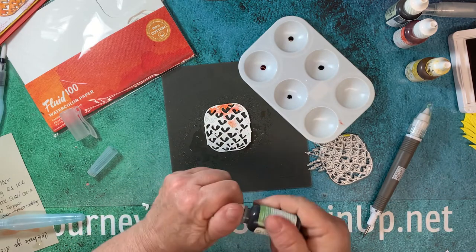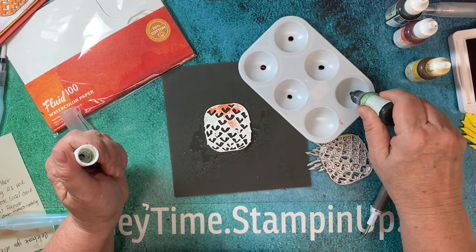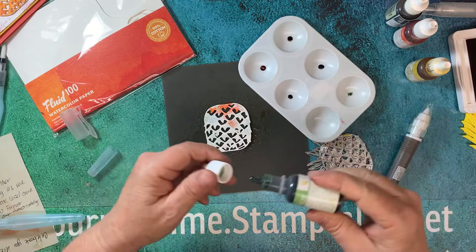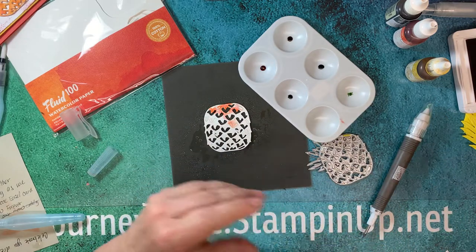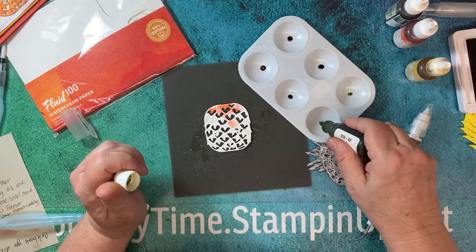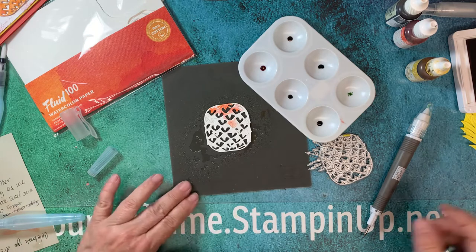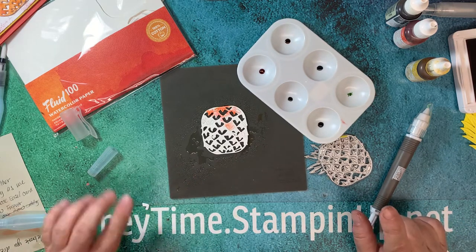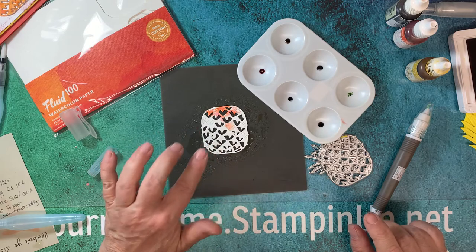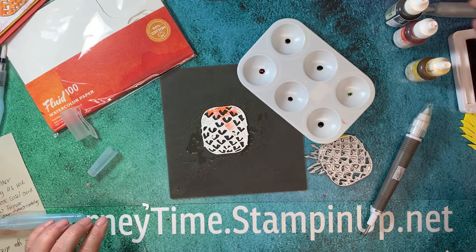I'm using three different colors for the top — this is Wild Wasabi, still my all-time favorite. I stocked up when it went on sale. Just a few drops of different re-inkers. The trick is to keep your watercolor paper wet, so don't be afraid to keep spraying over and over.